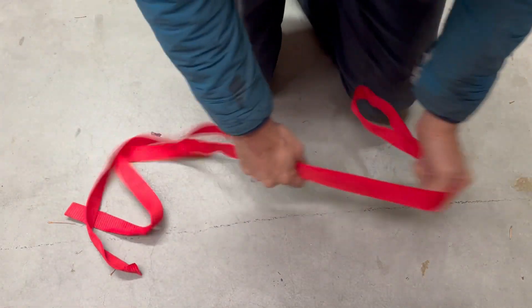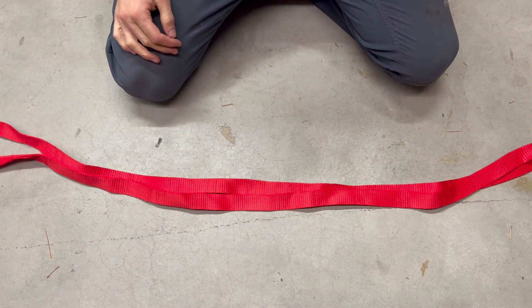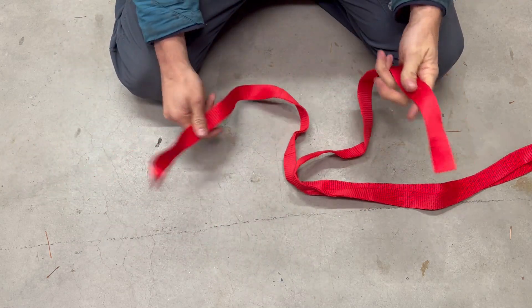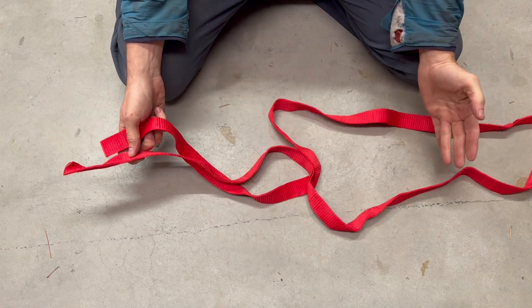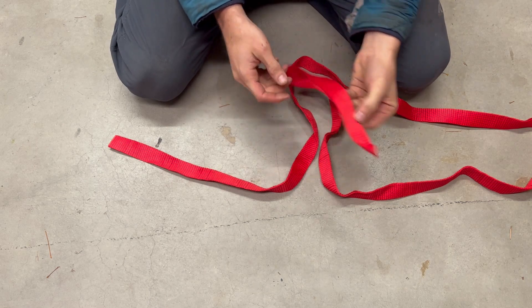Here's a quick video on how to tie a grog loop on the adjustable anchor webbing. You need access to both ends. I recommend at least two and a half meters for your sling material — that's how long this sling is — and you want to start at least six slots from the end.